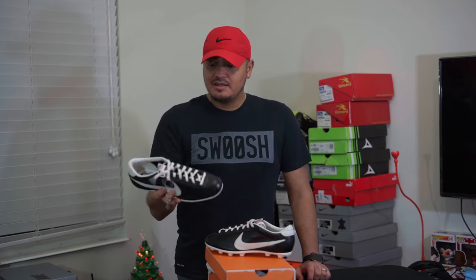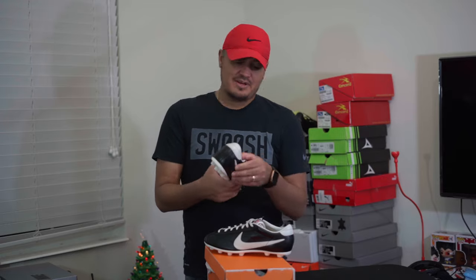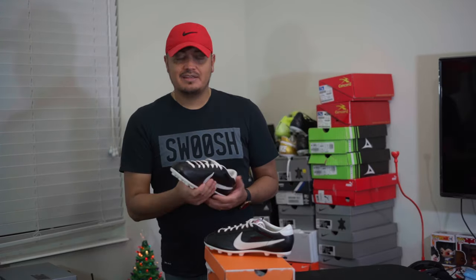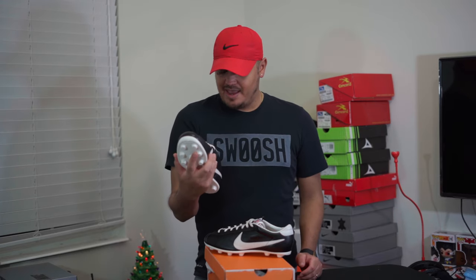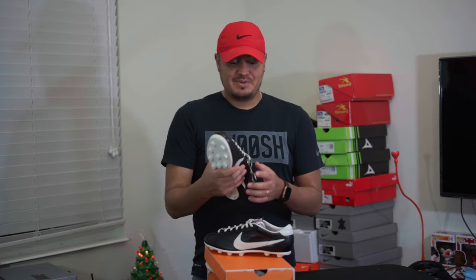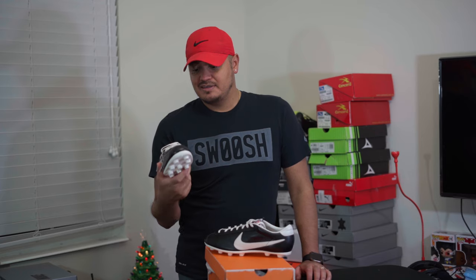I was disappointed they only released a size 9 — I didn't know that going in. When I saw the 10 and a half was sold out I was bummed, but since the nines were sitting I went ahead and got them to review. When I took them out I tried them on — something I'd normally never do in a size 9 — and they fit like a size 10.